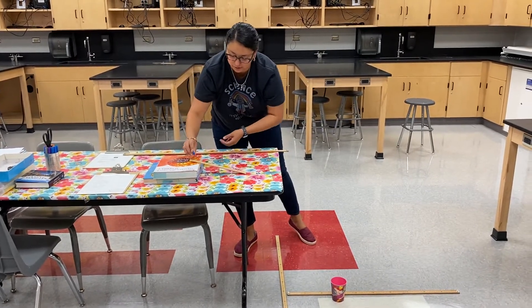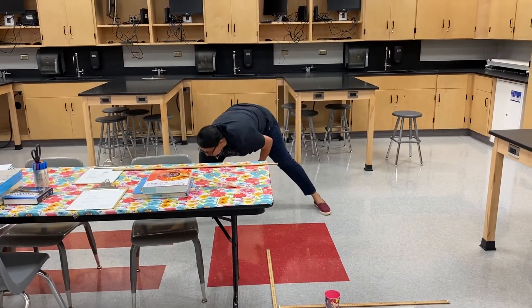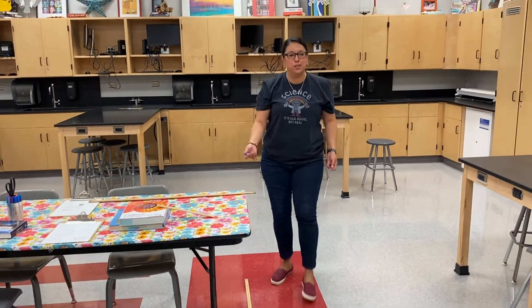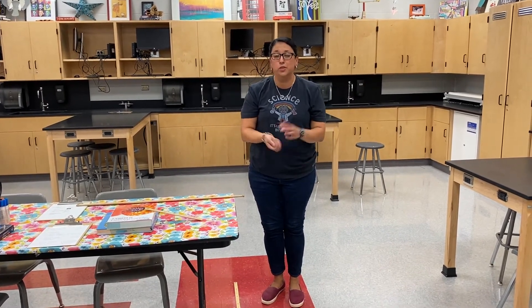Let's try this. And it bounced off. That's it — that is practicing the calculations and also just seeing projectile motion in real life.